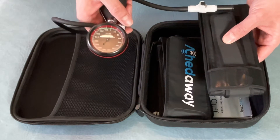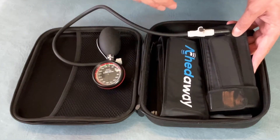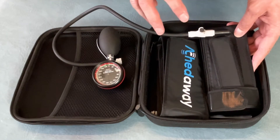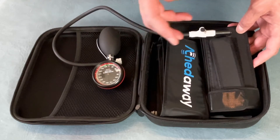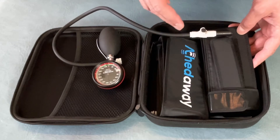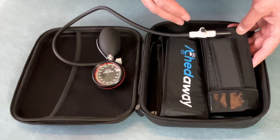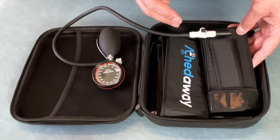The positive to these is that you'll be able to get a much more accurate limb occlusion pressure than you can, as we discussed in the previous video, with the velcro cuffs. Also, as you're progressing with the patient, you'll be able to adjust the limb occlusion pressure as needed from session to session.